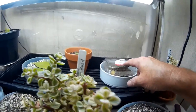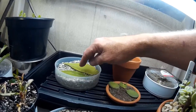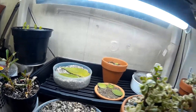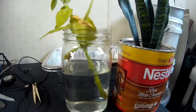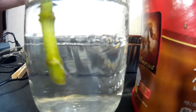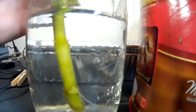In here I have Echeveria leaves and Silver Dollar leaves propagating. This is Pink Sedum — my neighbor gave me those. She also gave me this cutting that I have rooting in water. And if I get close enough you might be able to see — yep, the little root right there. So that is just about ready to plant out.